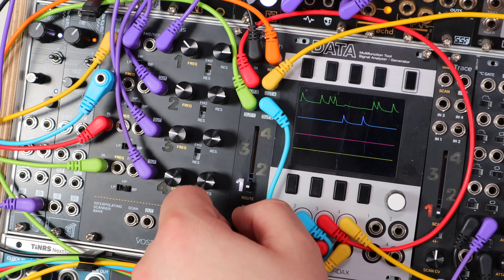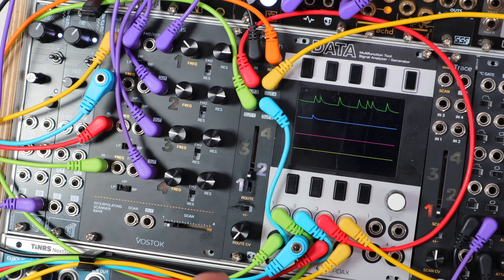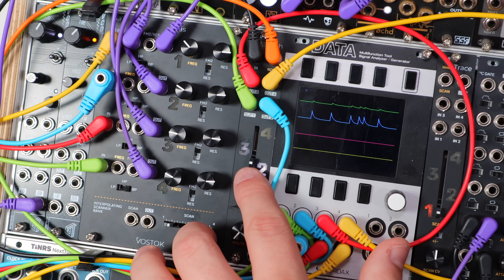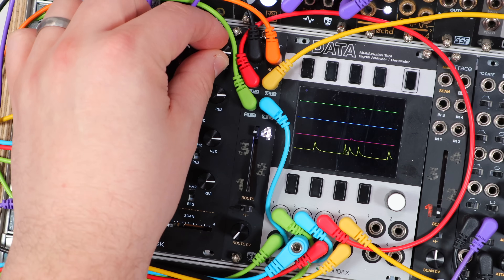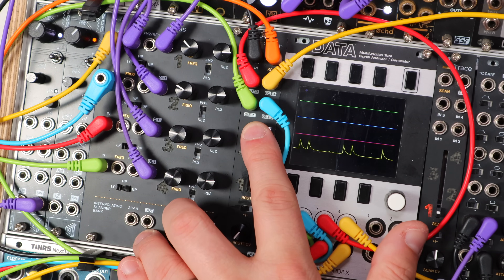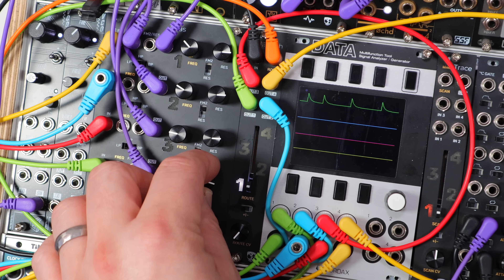If I cancel out the modulation by turning down the attenuator, this envelope — the green trace here — comes out to ping this filter on output one. As I go up to two, notice I get a chord in between, because this isn't a switch — we morph between them. Output two is this one, three, and four. These filters are tuned to a chord, and to ping a filter you simply strike it with a short trigger or in this case an envelope. So I can scan through which of these filters actually get pinged.